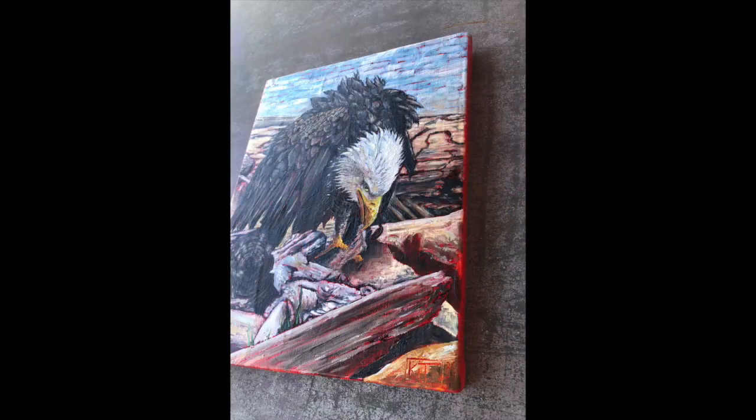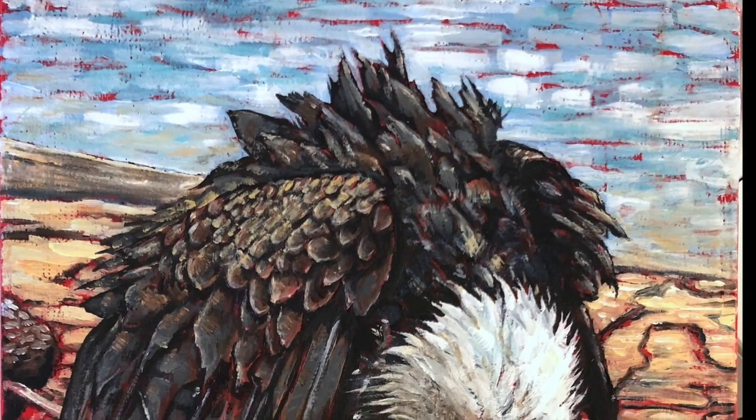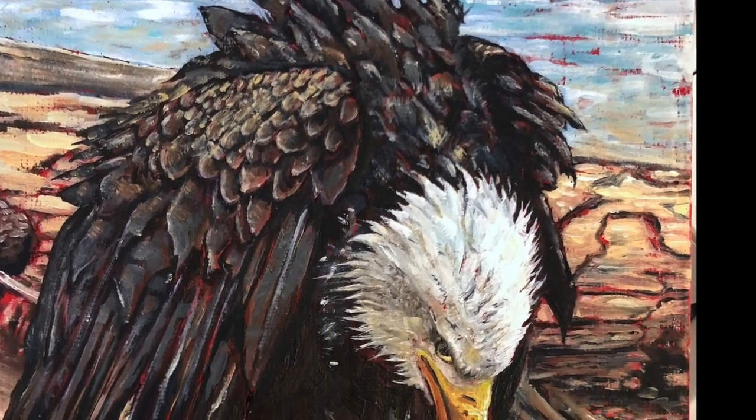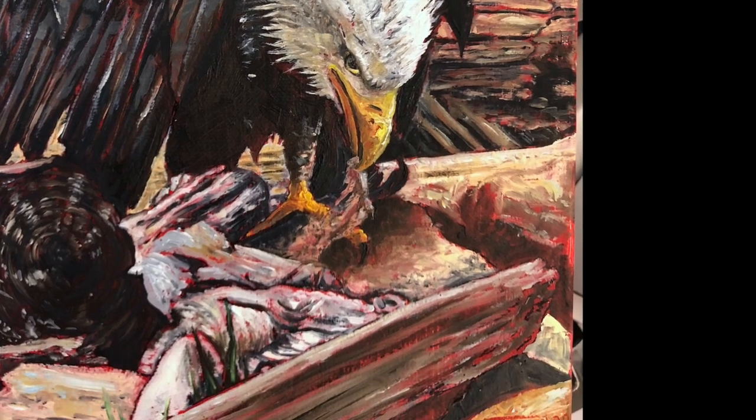Here's the final product. Remember that painting is all about layers — get out there and continue to create layers on your painting and you'll have a good time. Thanks.